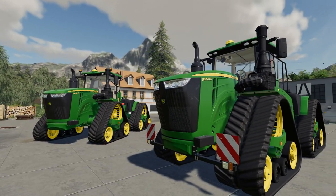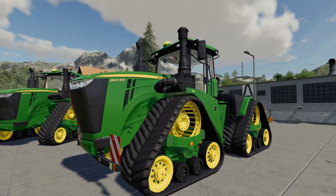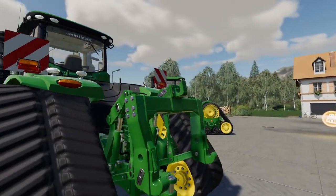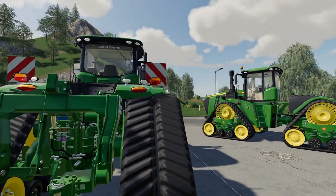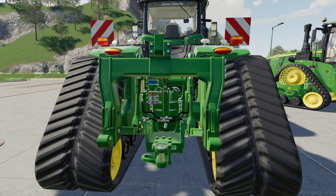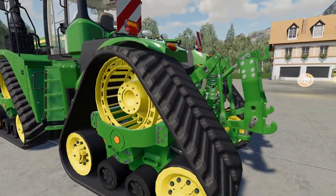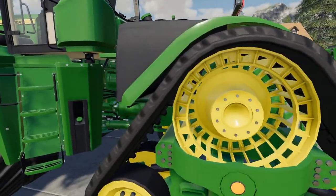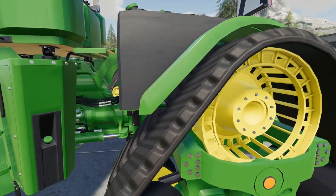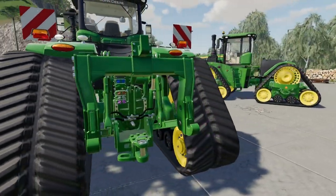We have the EU model closest to us and the US model over the other side. On the EU model we've got a three-point hitch now, which most of them sold in Europe will have. Certainly all the ones locally here have, and there's three or four of them in this area at least. Lots of detail in there — everything seems to be attached now, because I know there were a few issues on the first edition.